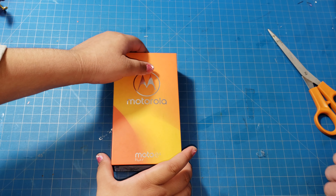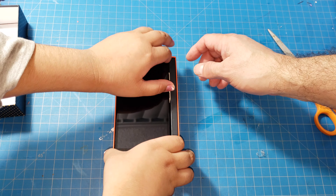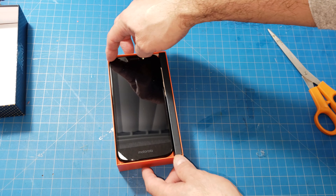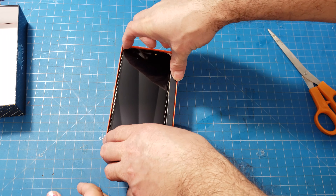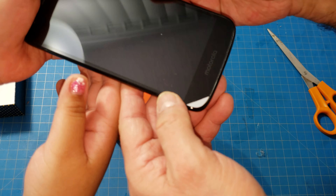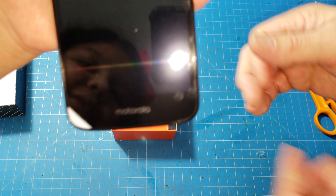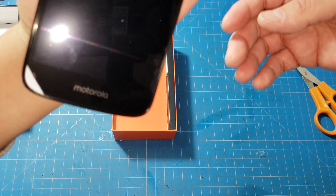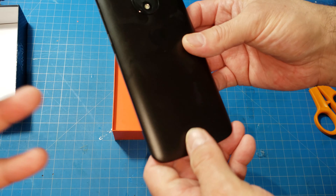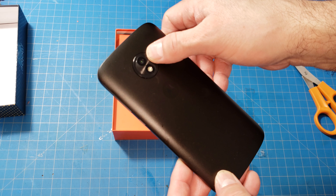Go ahead and open it. So here we go — this is a 5.5 inch phone. It looks like it's already got some kind of tempered glass on there.